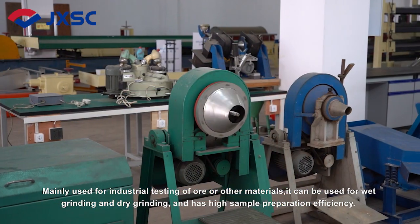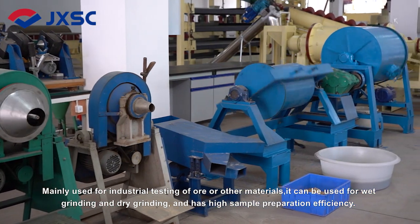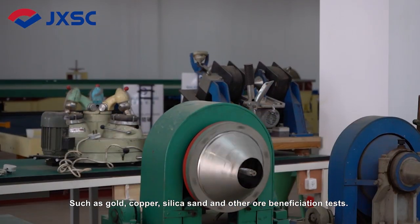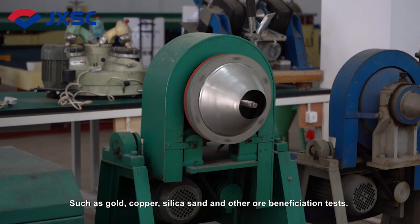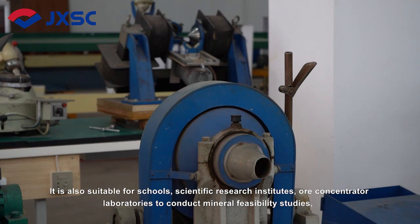Mainly used for industrial testing of ore or other materials, it can be used for wet grinding and dry grinding, and has high sample preparation efficiency — such as gold, copper, silica sand and other ore beneficiation tests.